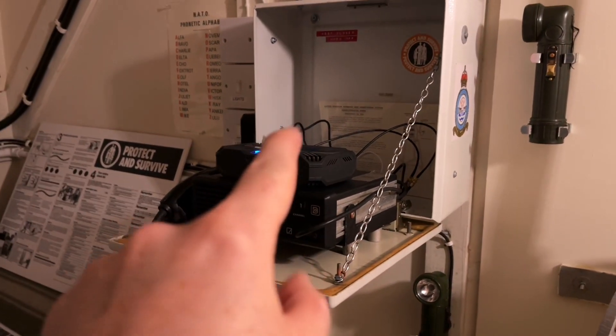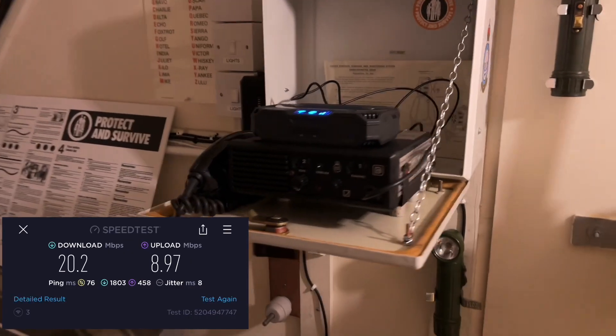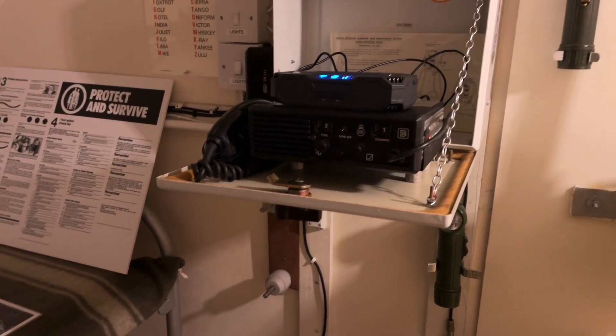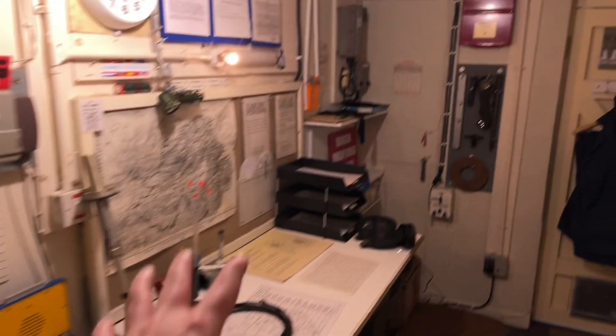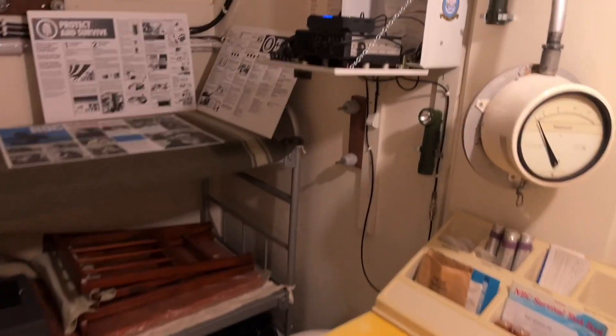I've done a speed test and that's on screen now. As you can see we've lost a fair bit of speed on both download and upload, but it's still good enough to be watching YouTube and doing stuff like that. If you're camping in the bunker you'll be able to sit on the internet and do whatever you need to do. The teletalk system will work once the warning system is connected online, and there's more than enough speed to be running the teletalk network on an open day.